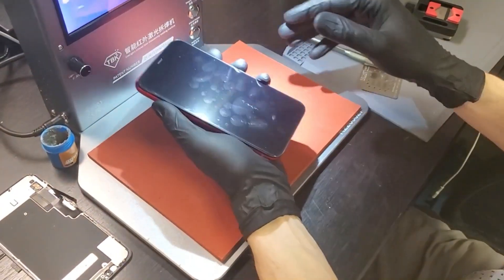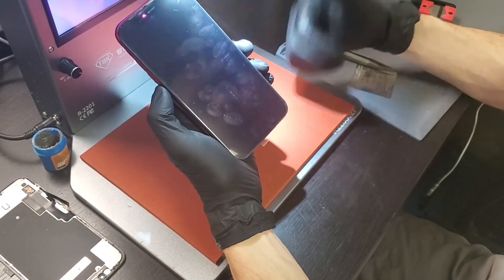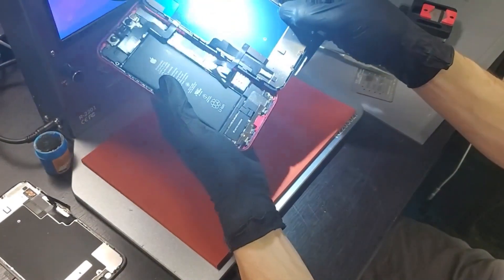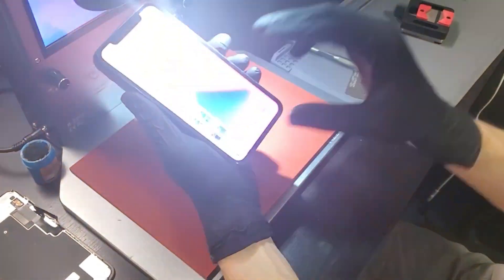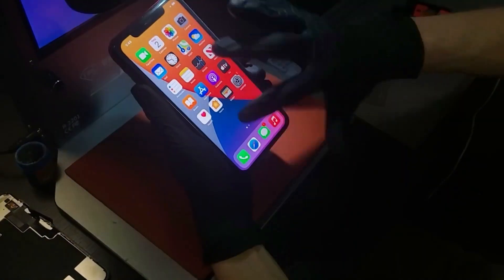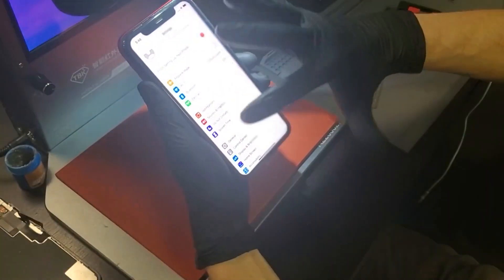We'll plug it in and go ahead and boot it up. You can see we have our FX5 screen installed. Opening up to the home screen — we've got a fully functioning screen. Going into settings, we've got a nice scroll function, we can see we're on iOS 14.8.1, and we've got a good-looking screen.